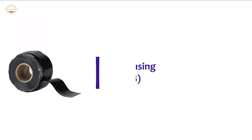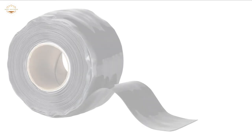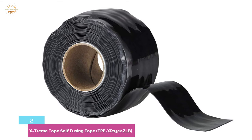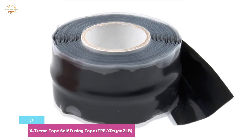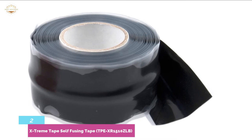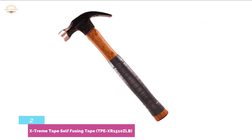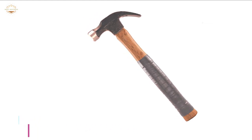Number 2 in our list: Xtreme Tape Self-Fusing Tape, TPEXR1510ZLB. There's a reason it's considered the most powerful waterproof tape on the marketplace. The tape can withstand exceptionally high temperatures up to 260 degrees Celsius, or 500 degrees Fahrenheit. Its versatility also isn't hindered by low temperatures unless it's minus 50 degrees Celsius, minus 60 degrees Fahrenheit, or below. This tape resists weathering, meaning it will serve its function for a fairly long time. It has a tensile strength of 700 plus PSI, which is simply terrific.